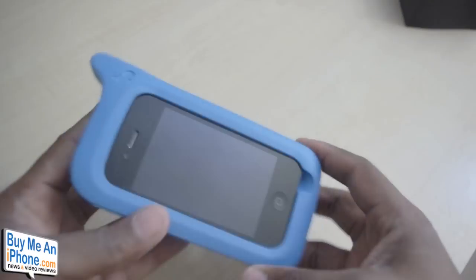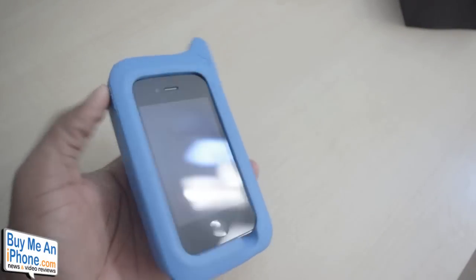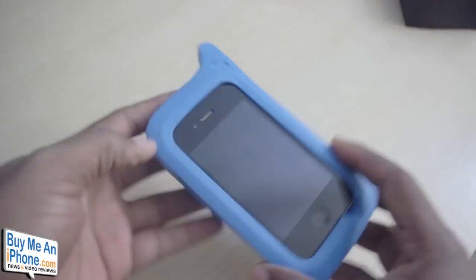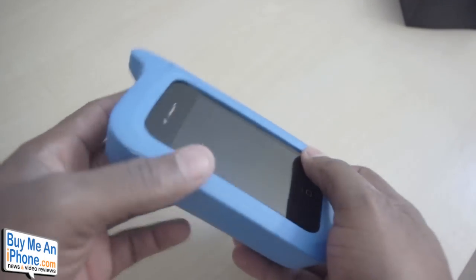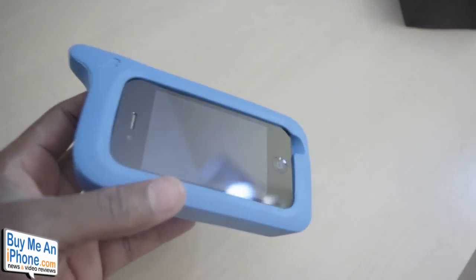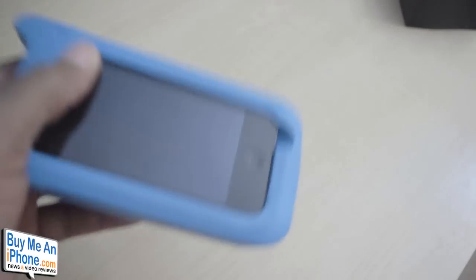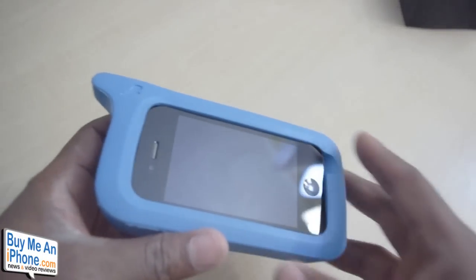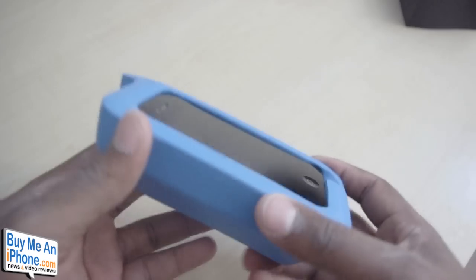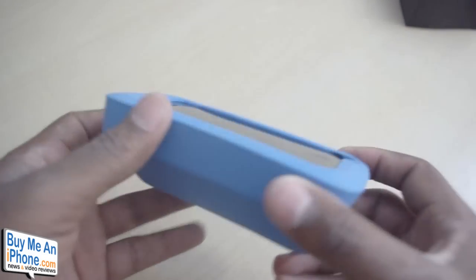Overall guys, the case is really, really durable. I think it's probably one of my favorite cases so far, not only for the look that it gives you, but it has a crazy amount of drop protection. I truly invite you to head over — once you get done watching this video, search for ARK Hippo with the ARK What guys, and they have done some really, really cool drop tests on this case itself. I'm not going to show you anything like that because I don't want to drop my iPhone, but this case does provide you a lot of drop protection as well as bumps and bruises.